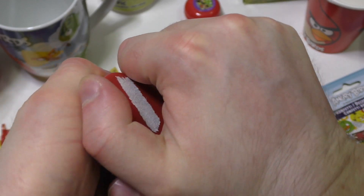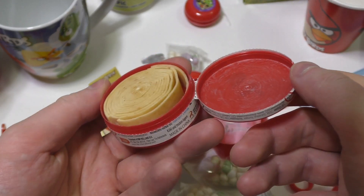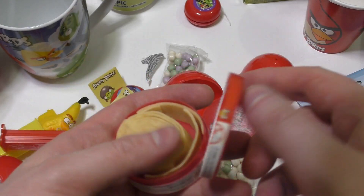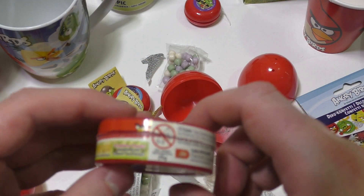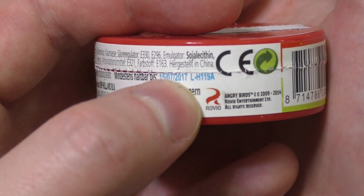Can I spin it open? I got it open and inside is the bubblegum, but I can't eat it anymore — it's very old. As you can see it breaks apart. When was the best before? Made in China. I can't find the best before but it must be over — here we go, the best before was in 2017.